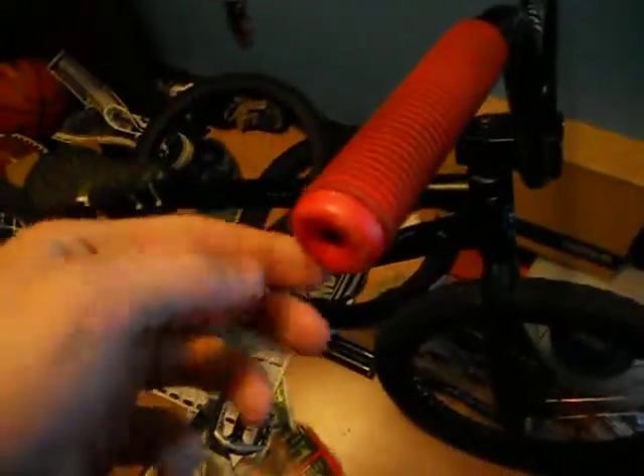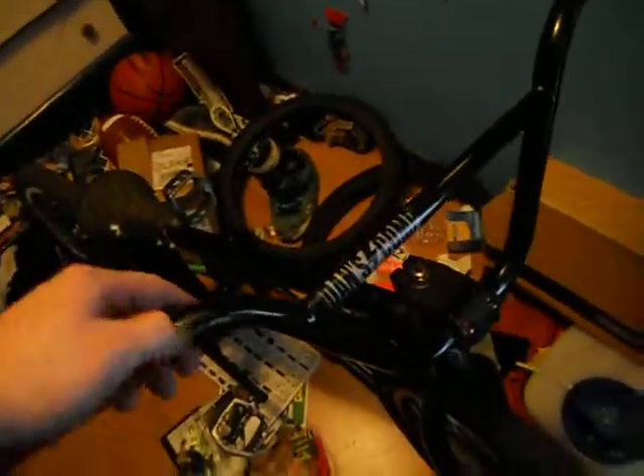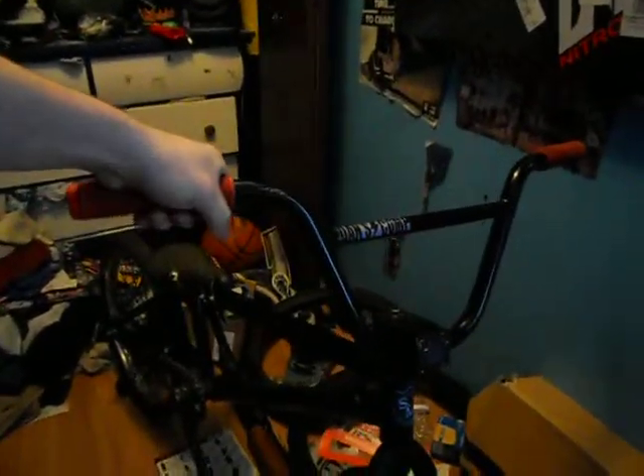Starting with the front end — my grips are some Odyssey Team grips with Odyssey bar ends in there. Not bad grips. I liked my Fly Rubens better, but I'm getting used to these. They're not as soft as the Fly Rubens, but I'm going to save the Flys for when I actually want them this summer. My bars are some 8.25 inch rise Nitrous OG bars, about 27 inches wide. I have not cut them down and I'm not going to either — they're already pretty narrow.